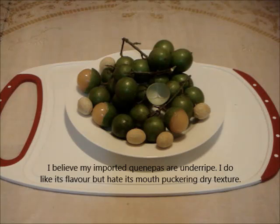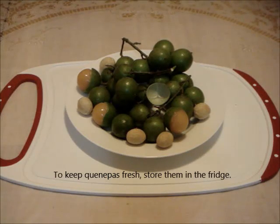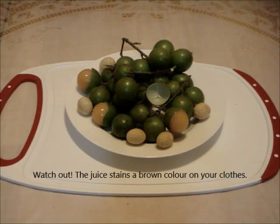Do wash the fruit before eating. It tastes refreshing when chilled. This is how you eat the fruit: first, crack the skin open either with your thumb or with your teeth.